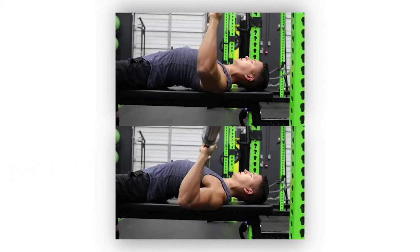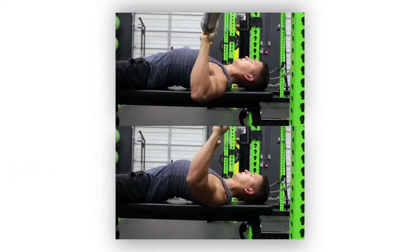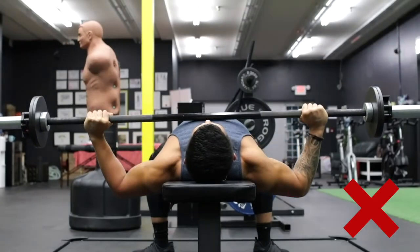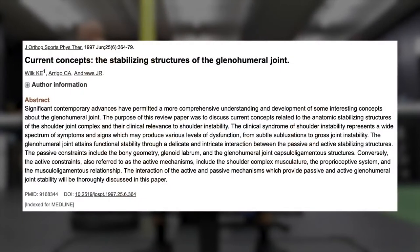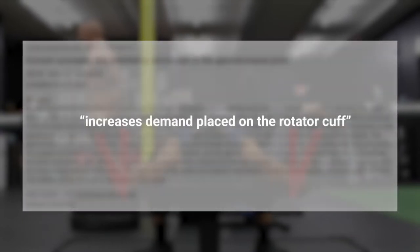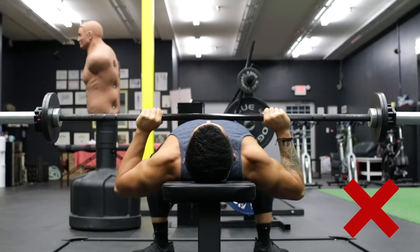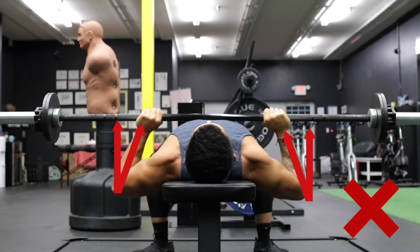To fix this, there are two things you need to do. If your elbows are unaligned when viewed from the front or back, the problem is likely with your grip width. Gripping the bar too wide will cause the forearms to be misaligned, which, as stated in a review paper analyzing the shoulder joint, increases the demand placed on the rotator cuff. On the other hand, gripping the bar too narrow will also cause misalignment and will turn it more into a triceps-dominant movement.